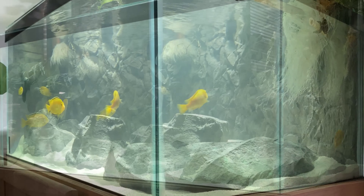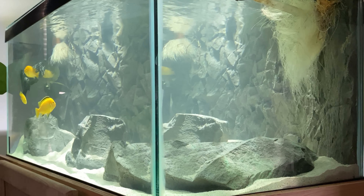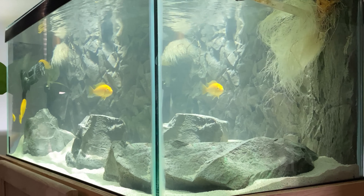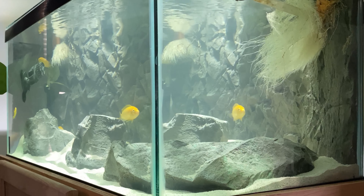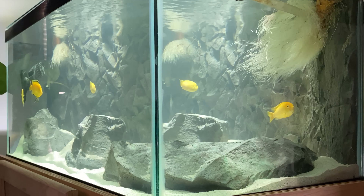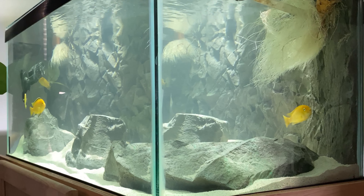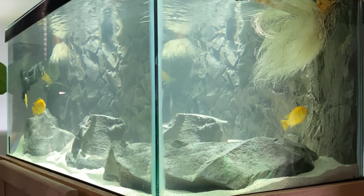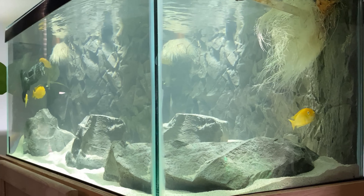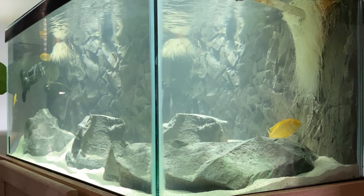It probably would have been a little less, but I gave them measurements to bring the background around the left side of the tank as well as the back, and then later on before they made it I changed my mind and had them just do the background. So I paid for a little bit of extra background that I ended up not getting. I also got end caps on both sides of the background, which just gives it a little bit more of a sleek look — if you didn't have them you'd be able to see straight behind the background from the side.